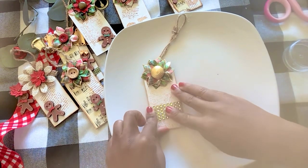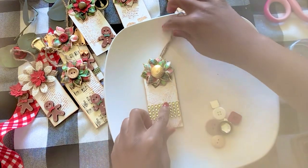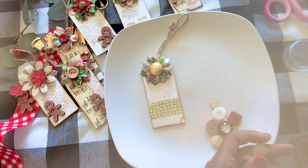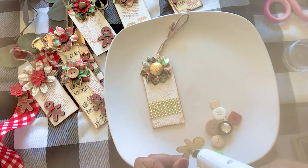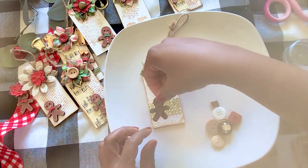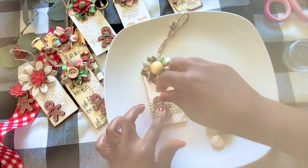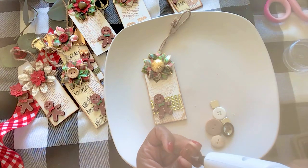Guys, I hope you've been checking out my gingerbread videos — I've really been enjoying making those. I've also added some cake videos for those of you who are interested in cakes, because I love baking. I'm working on a Christmas journal so you'll see that pretty soon, and that is a lot of fun. I just hope you guys have been enjoying my stuff, and I would love for you to share with your friends.